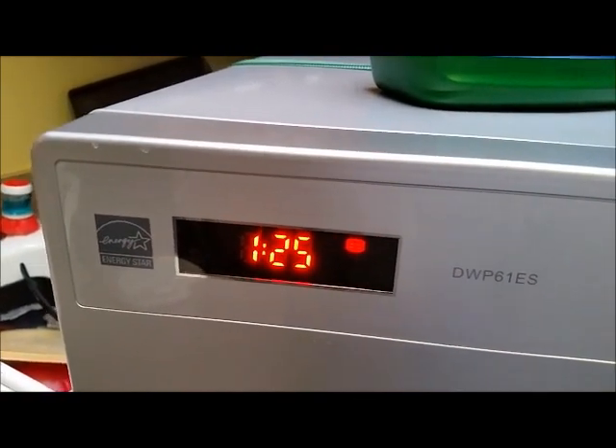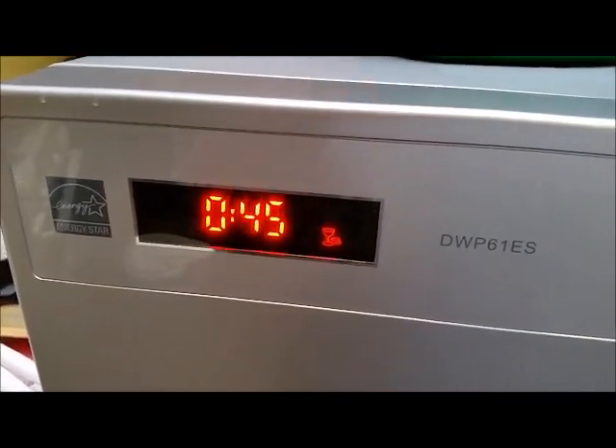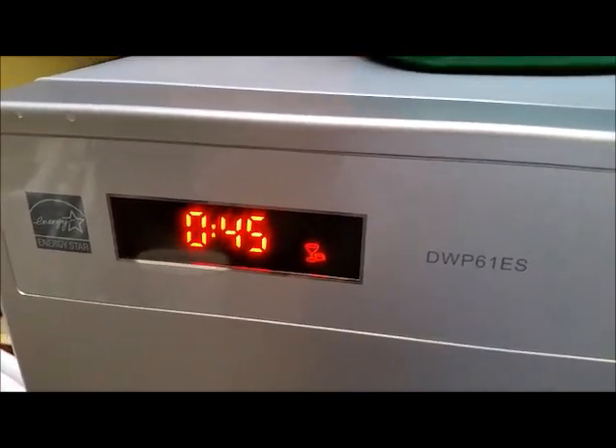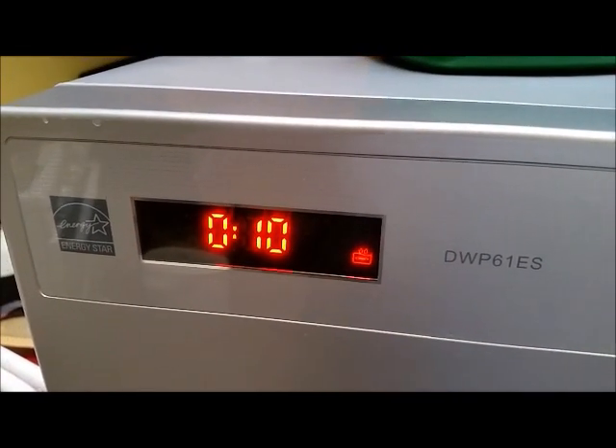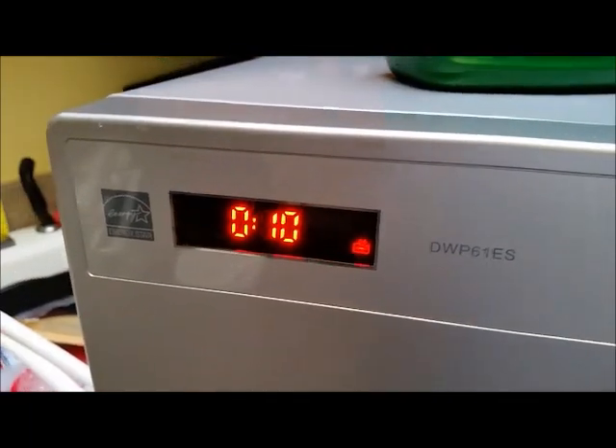Then you've got plates, and you've got just a few things. You've got glassware, and rinsing glassware. And then like the rinse-dry setting, which only takes 10 minutes.